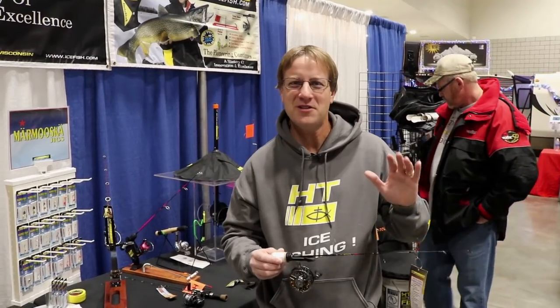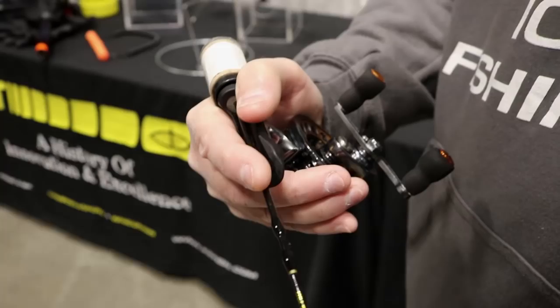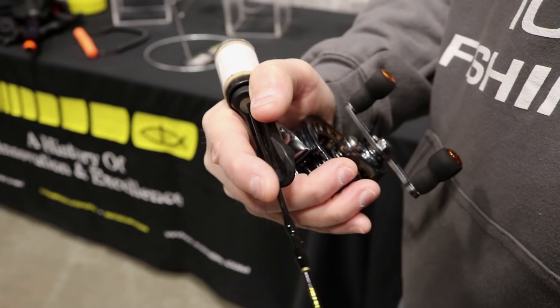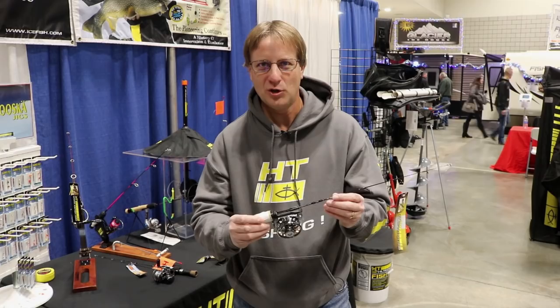How many times are you out fishing in the winter time when the panfish bite is slow, or the fish are really being tentative, and you want sensitivity and something comfortable where you can maintain control of your presentation and feel that jig at all times? One of the best ones I've found is a new one that's just come out from HT Enterprises. This is called the Total Touch System.